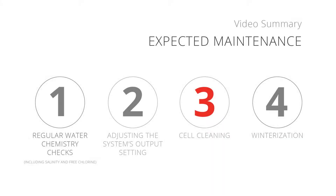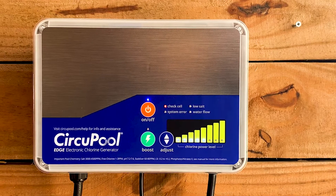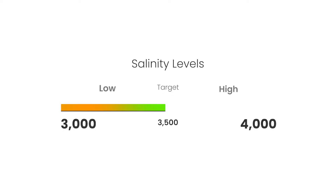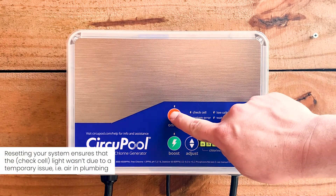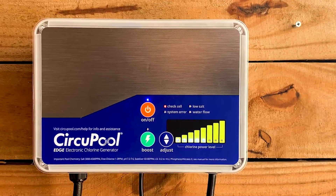Number 3: Cleaning the salt cell. The Edge will eventually stop producing chlorine due to natural mineral scaling and needs to be cleaned. A check cell warning light will be illuminated on the system, indicating that the cell needs to be checked or cleaned. Before cleaning the cell, check the salinity of the pool. Low salinity levels and even air bubbles passing through the cell can cause this light to illuminate. If your salinity is in range, power cycle the Edge. Afterwards, if the check cell indicator light illuminates red again within a few minutes, the cell needs to be cleaned.